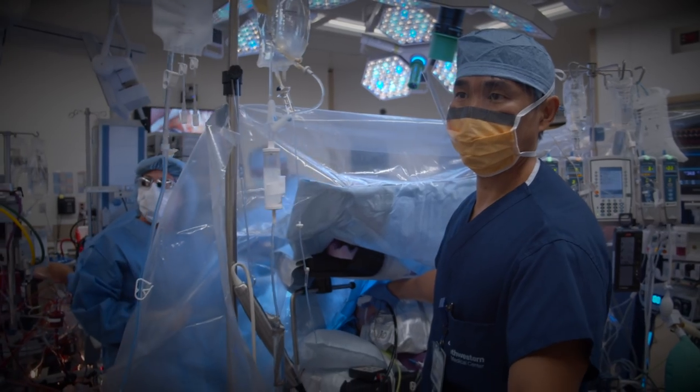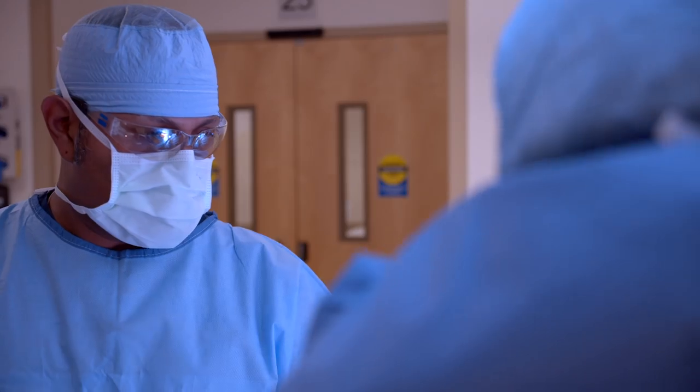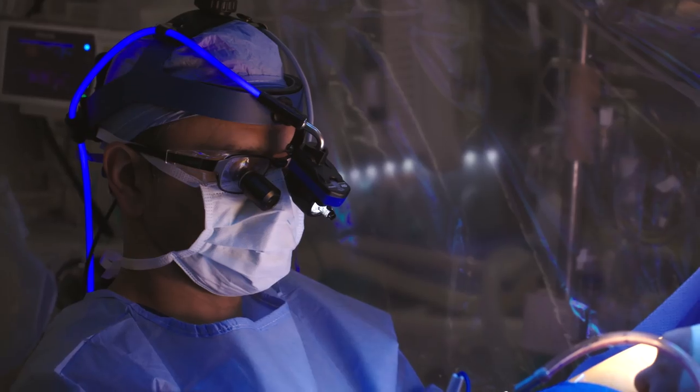We're gonna eventually require a drainage tube so we'll make that hole now and utilize that for some of the things that we need. Now we're making room for our aortic cross clamp.